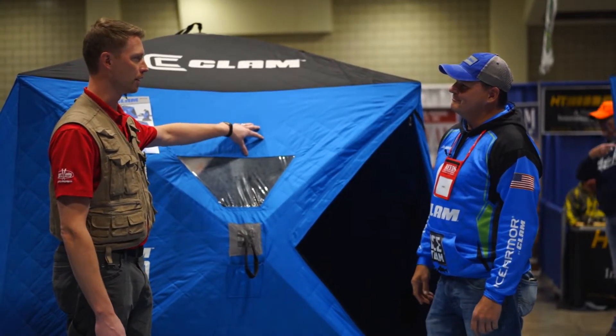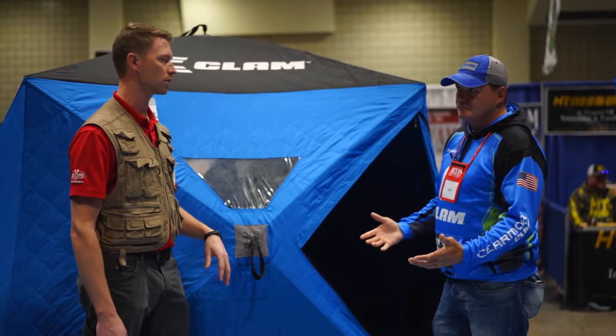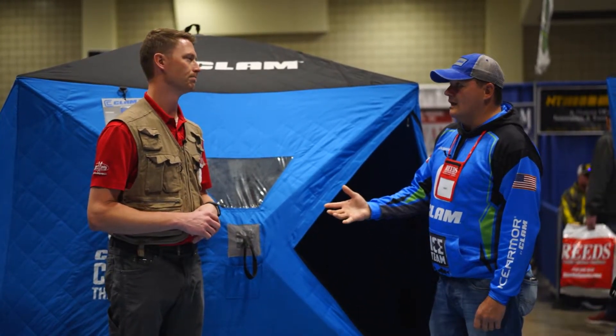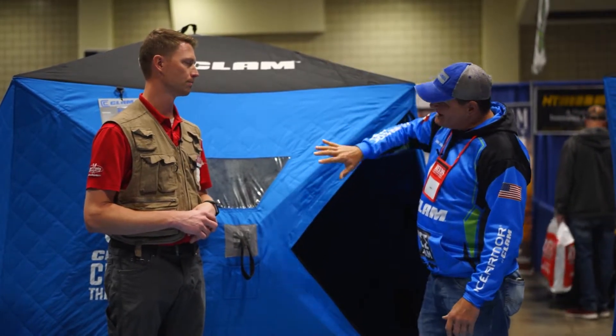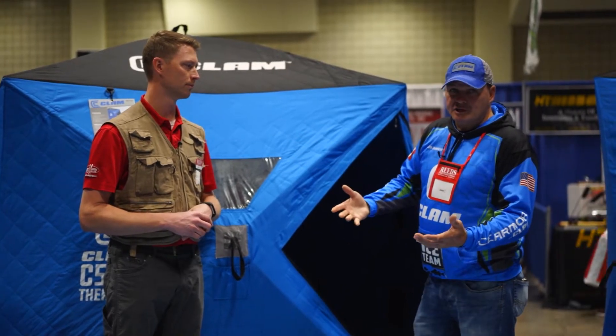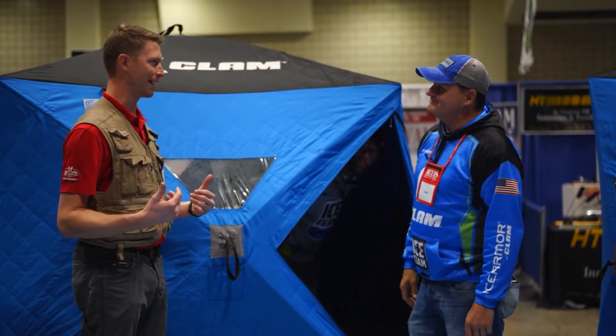Because we have a thicker denier fabric — 600 denier — it's not going to shake quite as much and cause any issues. Not to mention your fuel cost is going to be a lot lower because of that insulated roof and sides; it's going to retain its heat and you're not going to have moisture build up. You're not going to get that constant drip down the back of your neck — so it's not going to be raining on you.